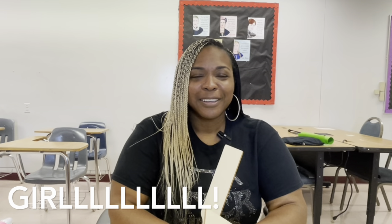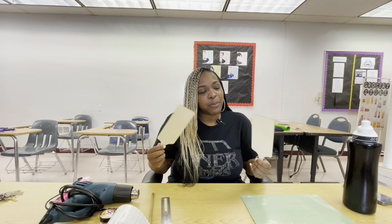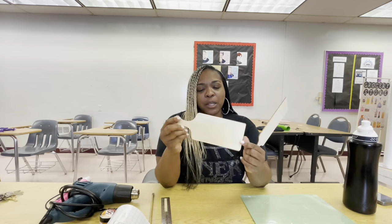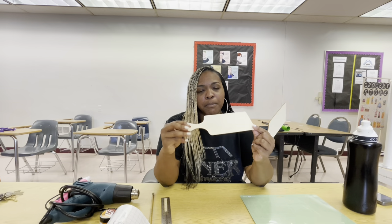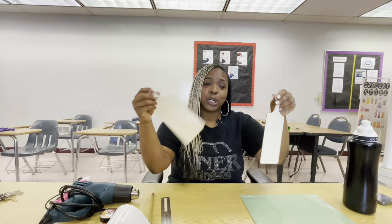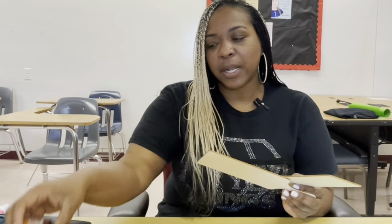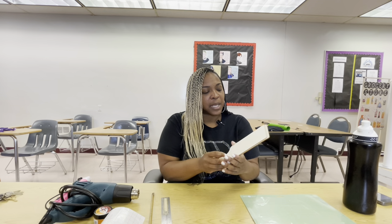So today we're going to be making some hall passes because we are about to start another school year and we need new hall passes. These are mini cutting boards and I got these from Amazon. Today we are going to turn these into hall passes and we're going to do that by burning them, getting kind of an engraved effect but actually burning the wood.